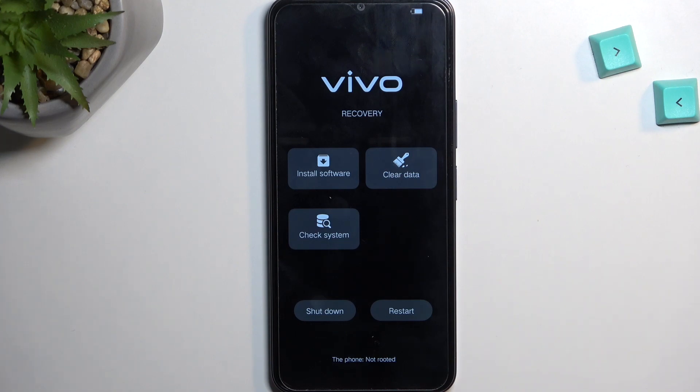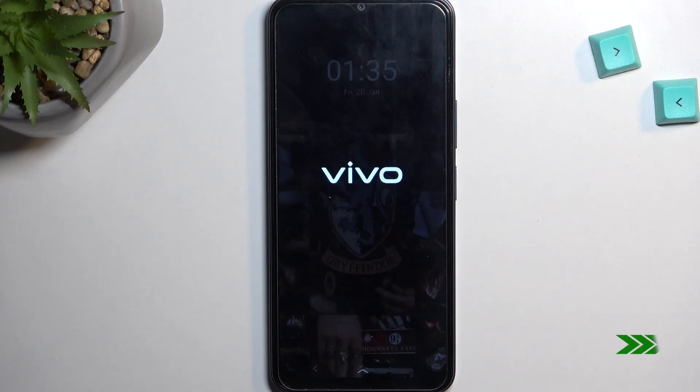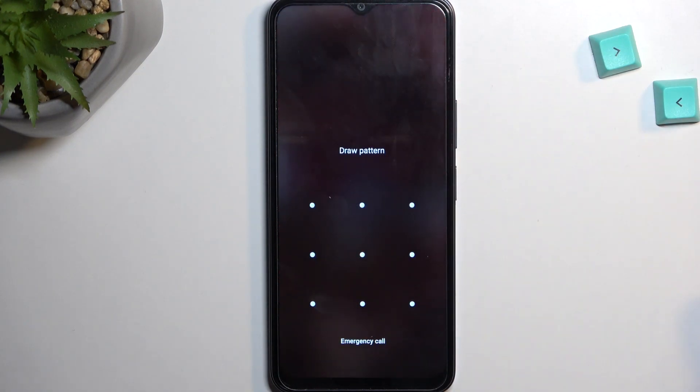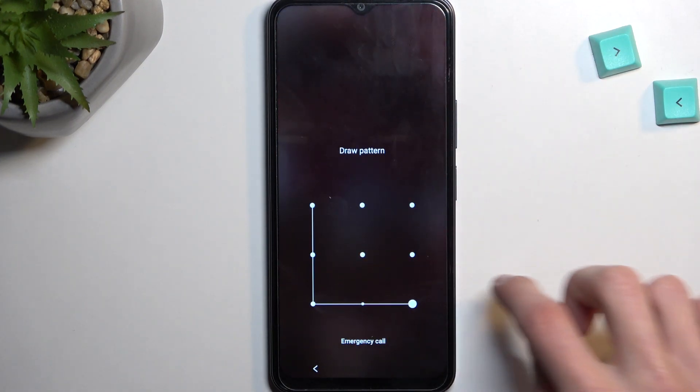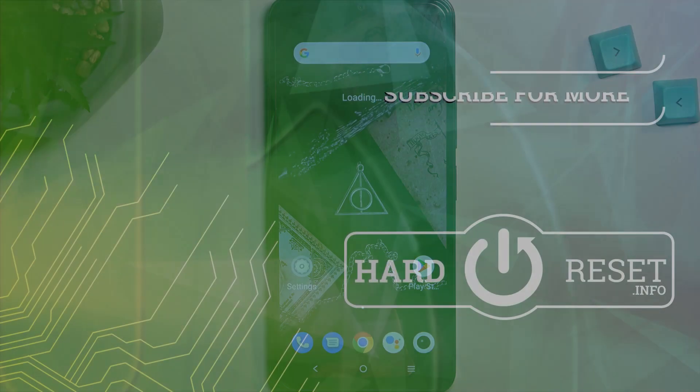Restart brings us back to Android, which is what I will select right now just so I can leave this mode. And as you can see, we are now back in Android. If you found this helpful, don't forget to hit like, subscribe, and thanks for watching.